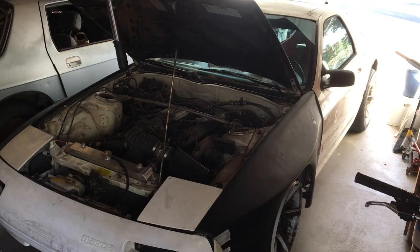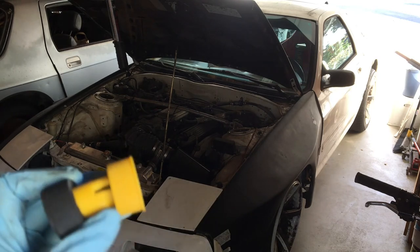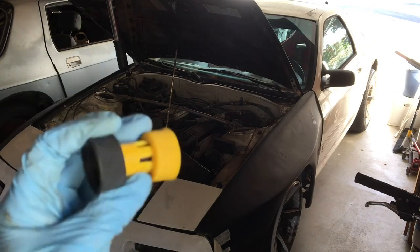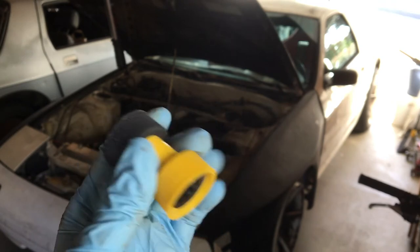We're flushing the radiator here. When I originally built this car starting in 2001, finally got it running a couple years later. We used the Prestone flush kit that I plumbed into the radiator system. We needed this adapter over here — it's a male hose to male hose adapter.